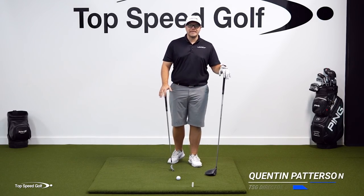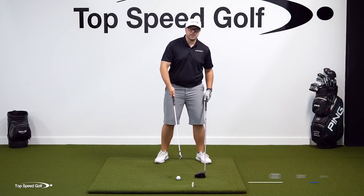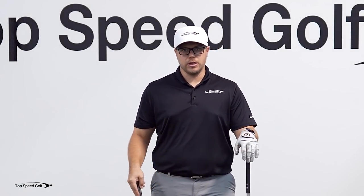You ever get over the ball and feel completely uncomfortable? Some days you're uncomfortable with the driver, some days it's the irons, some days it's both. There are things that you have to be doing differently with both in order to be successful with both. So let's go over what we've got to do.